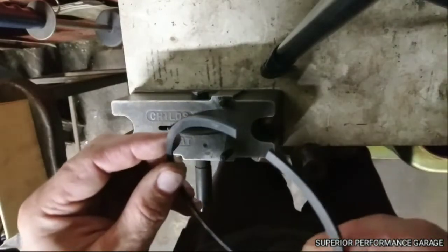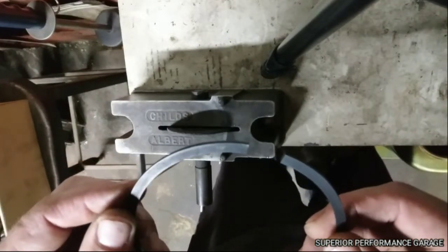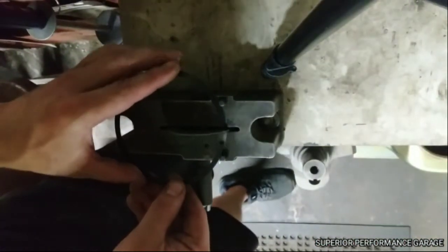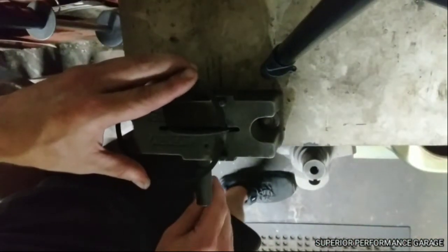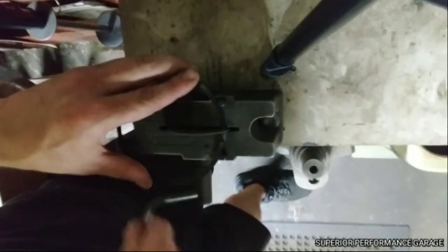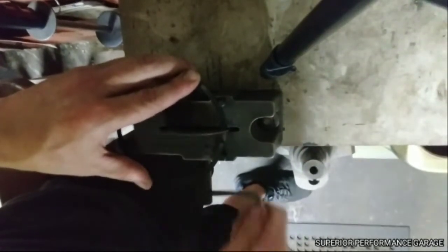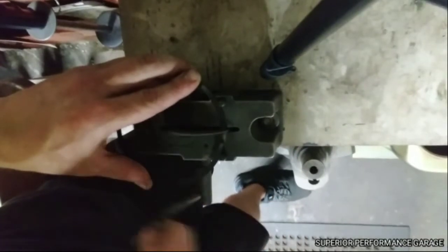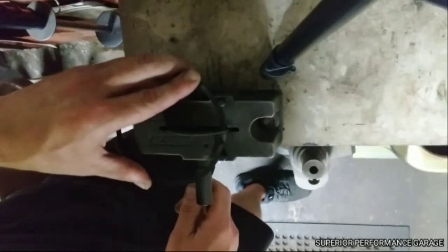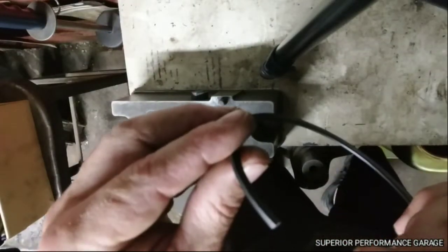Here's my second ring — I'll go ahead and put it in the ring filer. I only take off one side; that's all you need to do, you don't need to take off both sides. Make sure it's tight in there. And that's it — I'll clean these burrs off, because you will get a little bit of a burr that will scratch the cylinder wall, which is no good.